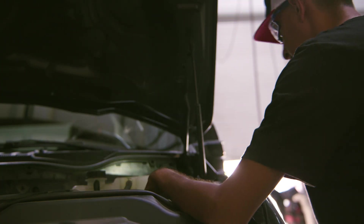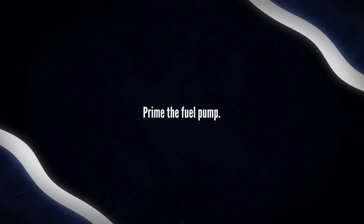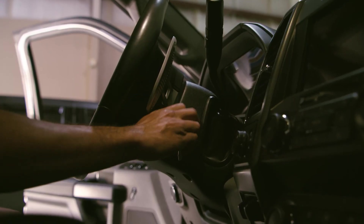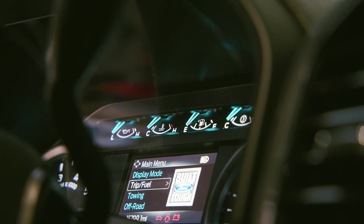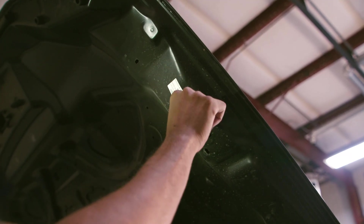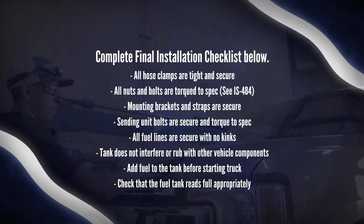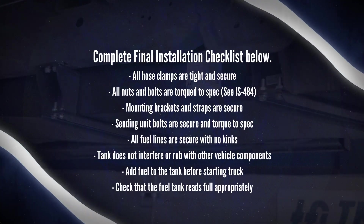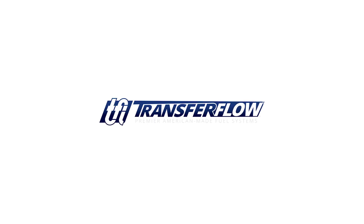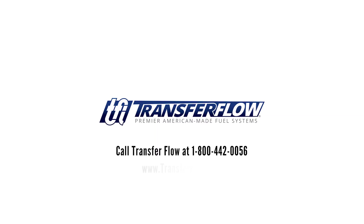Reconnect the vehicle's battery and secondary battery if used. Prime the fuel pump. Reconnect the fuel pump control module electrical connector located above the exhaust muffler — the module is attached on the top side of the frame crossmember. Cycle the ignition key to ignition on, engine off, and wait three seconds to prime the fuel pump. Check for fuel leaks under the vehicle before starting the engine. Apply the CARB EO label to the underside of the hood per supplemental instruction sheet IS-946. Complete the final installation checklist. Congratulations on a successful installation. For more information about any of our premier American-made fuel systems, call TransferFlow at 1-800-442-0056 or visit us online at TransferFlow.com.